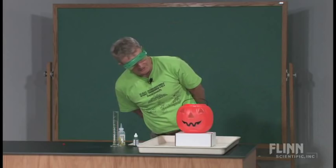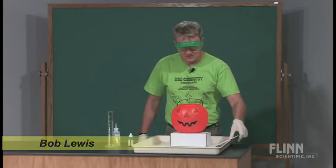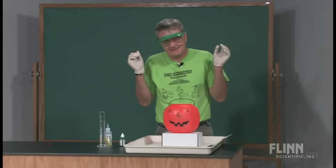Hey, it must be Halloween. Here's a demonstration that, again, is one of those special occasion things. It's kind of fun and just a great way to add a little excitement at a particular time during the year.